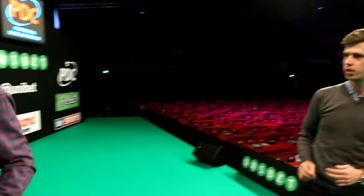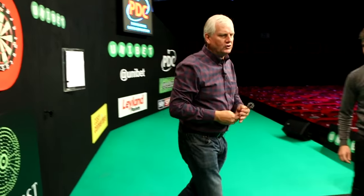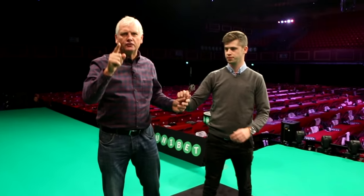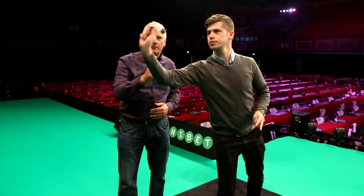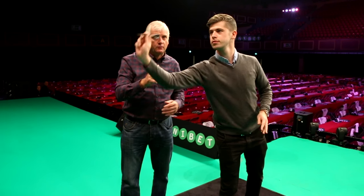Now we're going to show you what some players do, and no doubt you amateurs do this as well. And this is wrong. Just over-exaggerate the shoulder now, Jamie. You see a lot of players do this, and a few pros do it, to be quite honest.